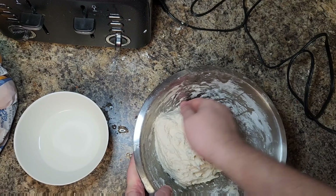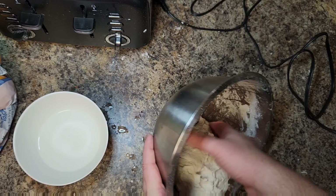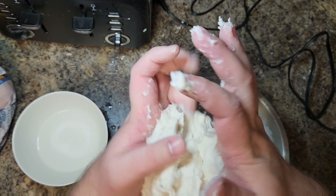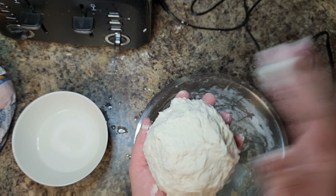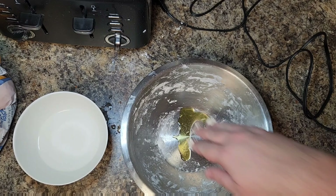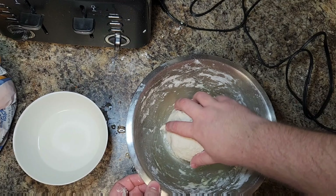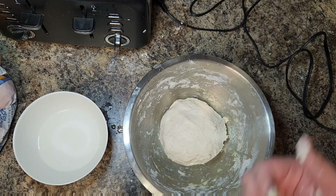To get started, we're going to add a cup and a quarter of warm water — we want this to be around 100 to 110 degrees. Then we're going to add two teaspoons of dry active yeast. You don't want your water too hot, otherwise you'll kill your yeast. Then add one tablespoon of olive oil, pour it right in, and give this a whisk to combine. We really want to agitate that yeast, then set it aside while we do the dry ingredients.